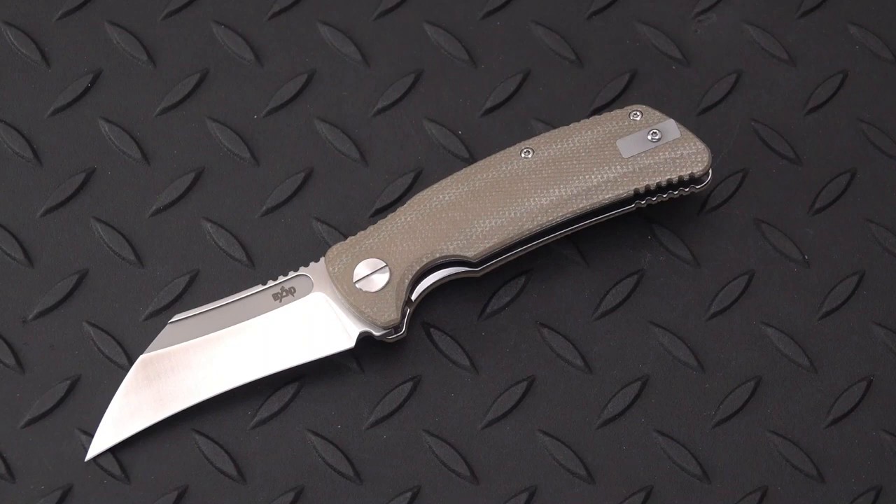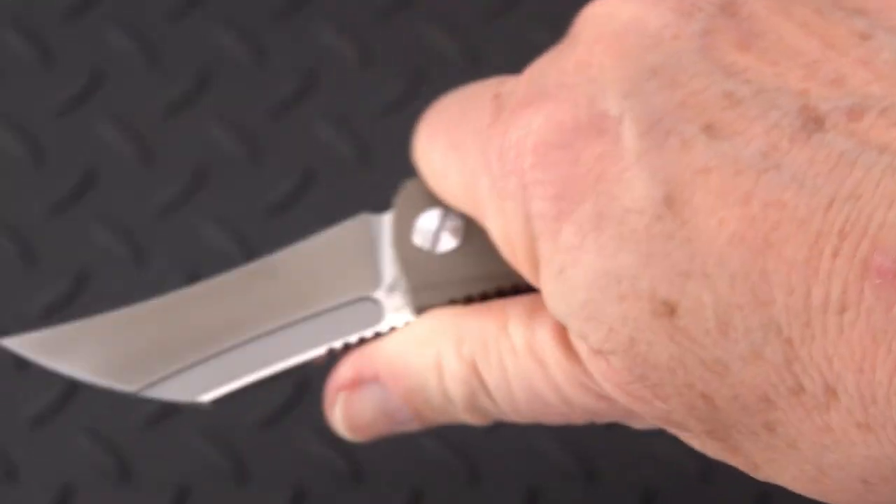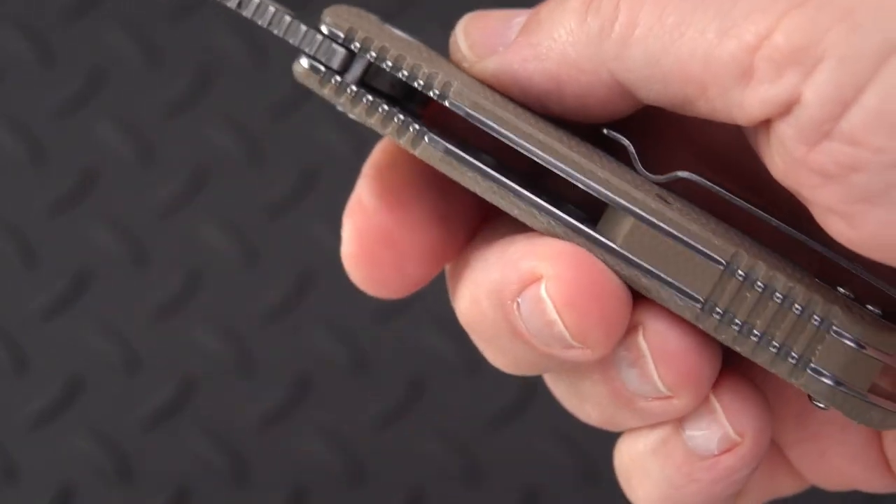It is a fairly modestly priced blade — I can give you that right up front. It is coming in at $69. There is some shipping on top of that but there is no tax. At any rate, this is a neat little knife, and it is not that little. We are going to go over some of the dimensions and features of this nice little beauty.